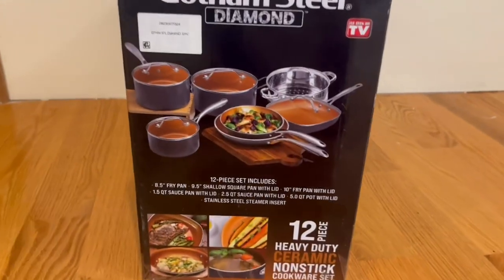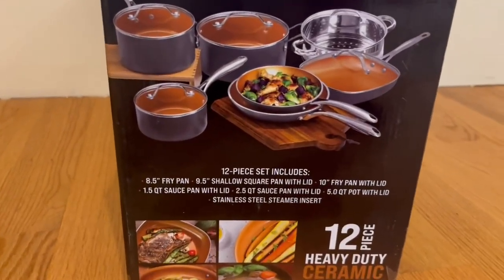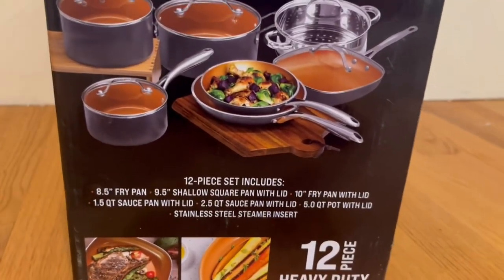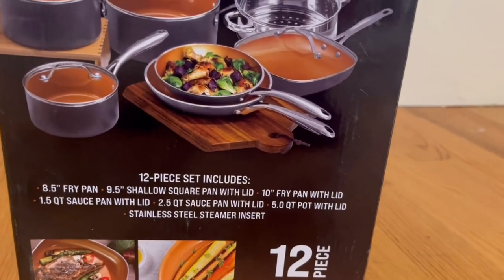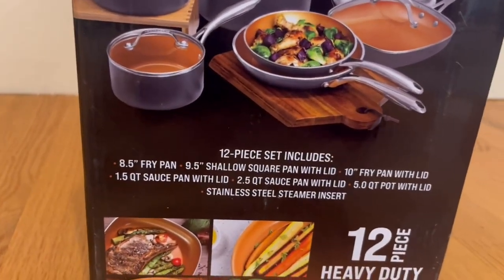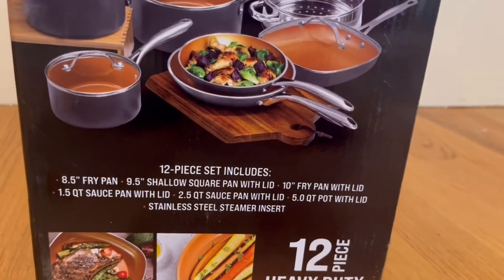On the side of the box it tells us what the set consists of. The 12-piece set includes an 8.5-inch fry pan, a 9.5-inch shallow square pan with lid, a 10-inch fry pan with lid, and a 1.5-quart saucepan with lid.